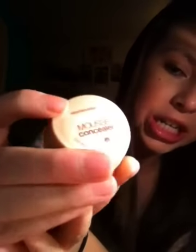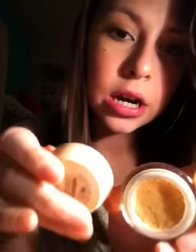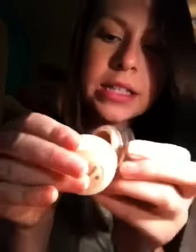It kind of just has a swirly, tan packaging. Basically it's just supposed to show the color that you're getting, but the colors are not very similar, as you can see.